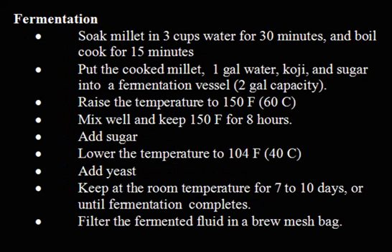Fermentation: Soak millet in 3 cups water for 30 minutes, and boil cook for 15 minutes. Put the cooked millet, 1-gallon water, koji, and sugar into a fermentation vessel of 2-gallon capacity.